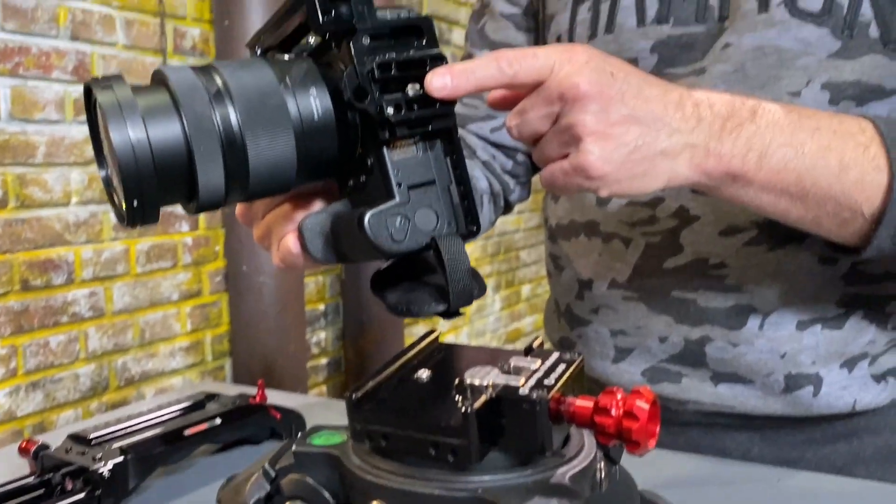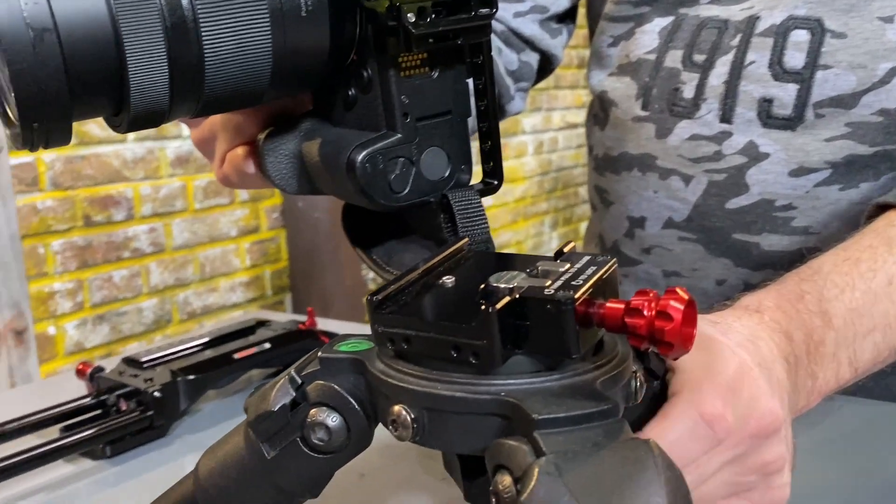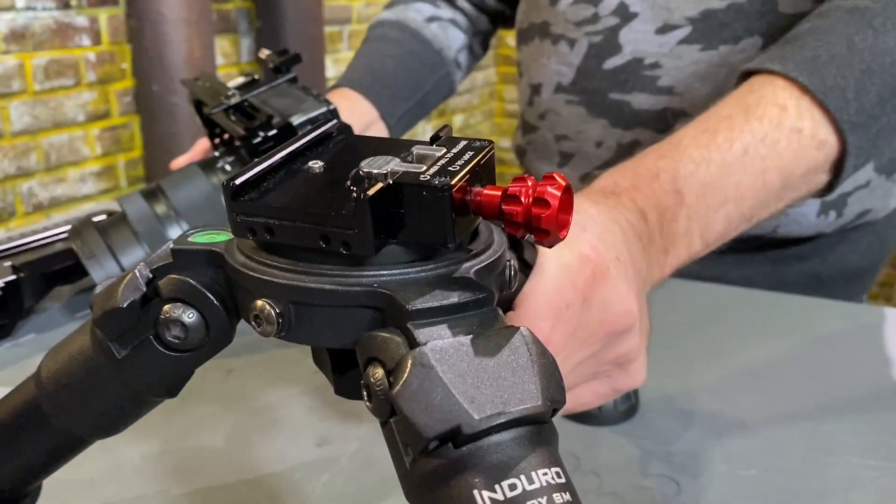You can mount any Zacuto cage directly to our ACT mounting plate, or any mounting plate for that matter.